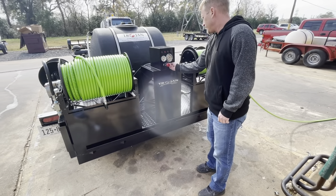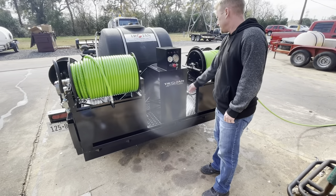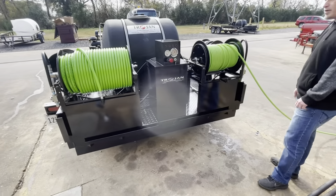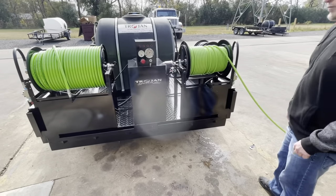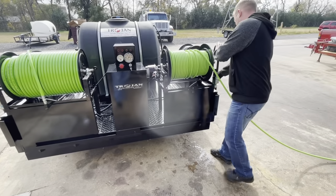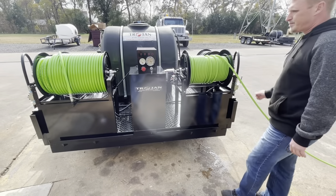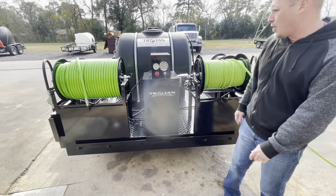Then you start your engine. Once your engine is started, you can open the valve to the hose reel that you want to use. And now we've got water coming out of our hose.